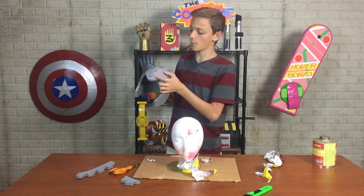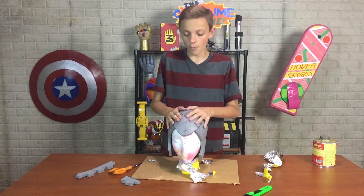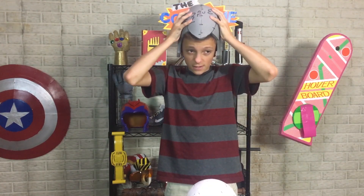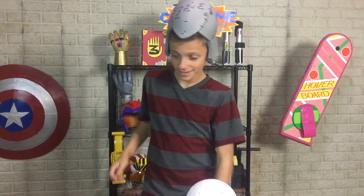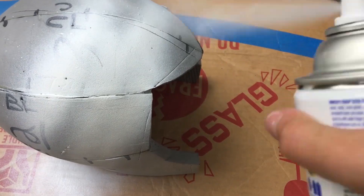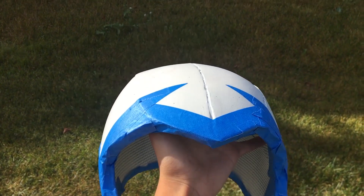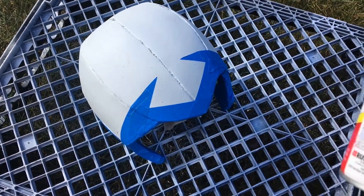My foam helmet is all glued together and it looks pretty cool — it snugly fits the foam head. The only problem is my head's a little bit bigger than the foam one. So I'm going to try again, readjust the patterns to make them a little bigger. Much better! It's time to paint. I painted it white and then took my time masking off all the parts I want to stay white, and once that's done — bring on the red spray paint.